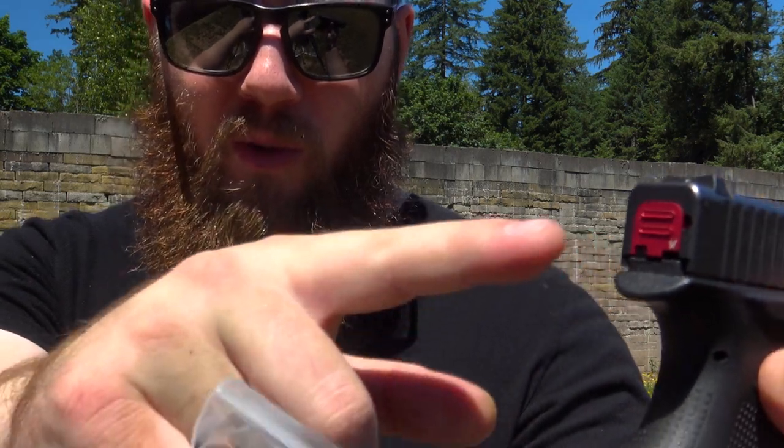Now they have a couple different styles as well as a couple different colors for you to choose from. The one that I have currently on my Glock 43 is the red one with the two lines for the little push down detent thing.